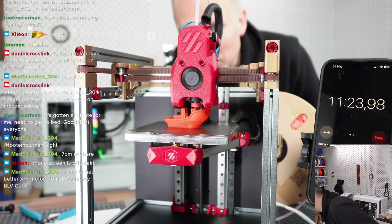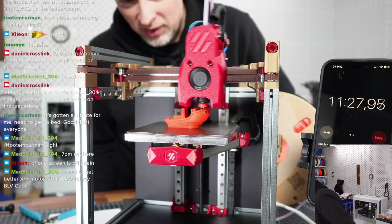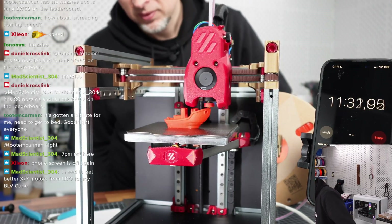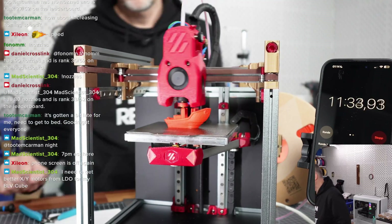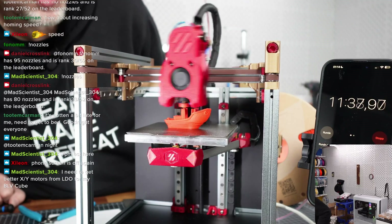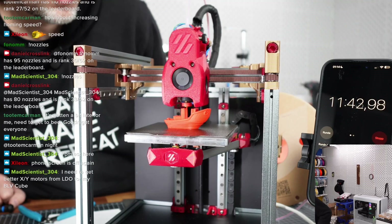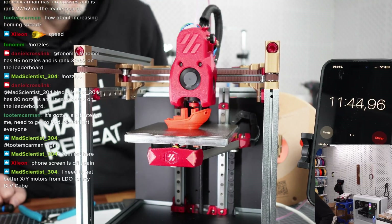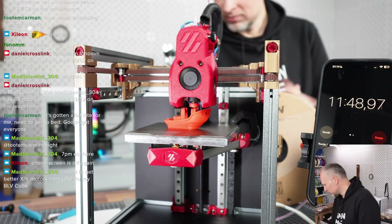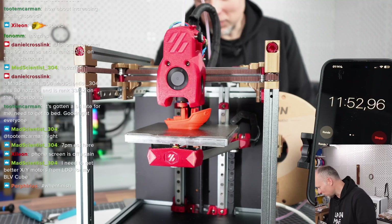The good thing is we don't have any stringing anymore — that was probably also a material issue. The extruder seems to work pretty well. The electronics — I can't complain, there's nothing to complain about.